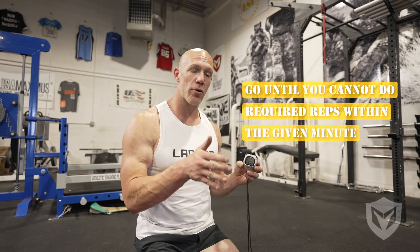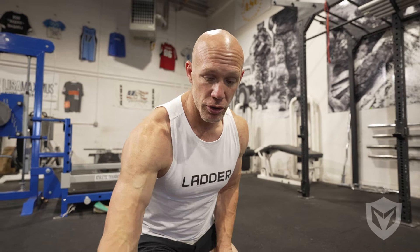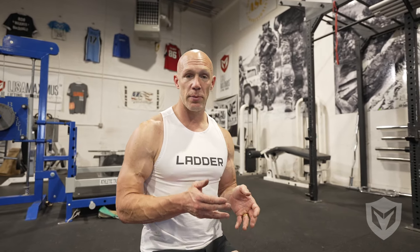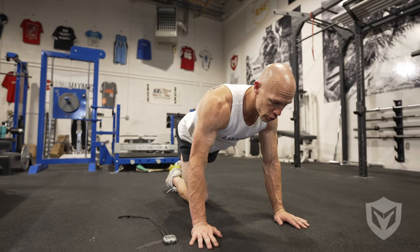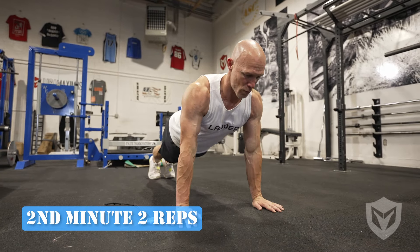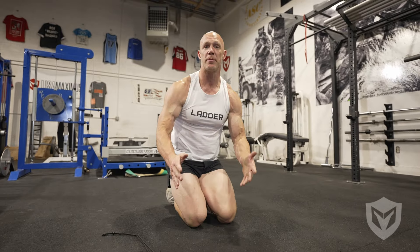This workout goes until you can't do the required reps in the given time. For push-ups, for strong people, usually that's about round 20 — where you can't do 20 push-ups in a minute and you are done. The minute just went up, so now I owe two push-ups. One, two. And now I get to wait until the end of this minute until I owe three.